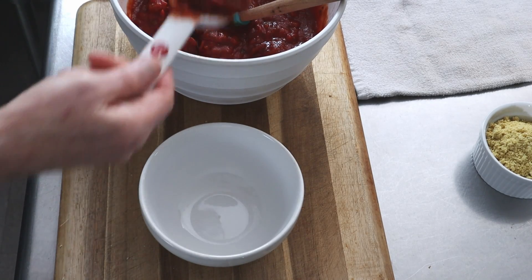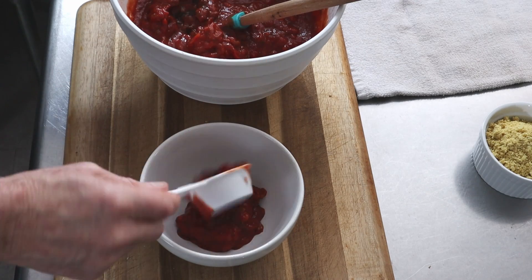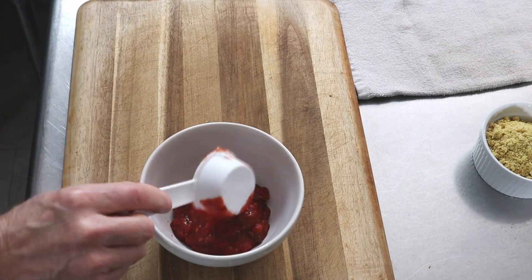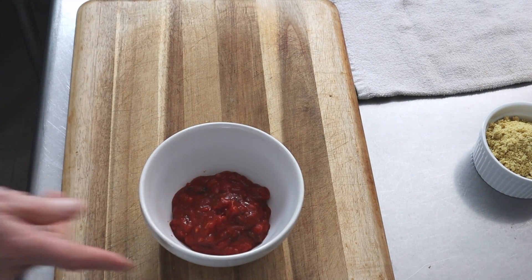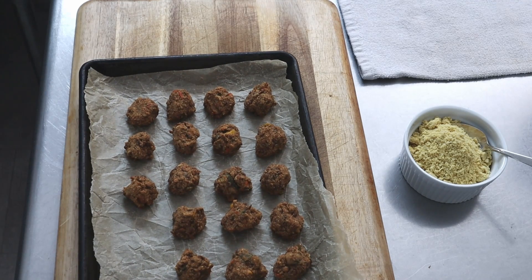This red sauce I had the other day is basically just a red sauce that I added more onions, some mushrooms, and garlic to, as well as basil and oregano. But any red sauce, even from a can or a jar, would work.